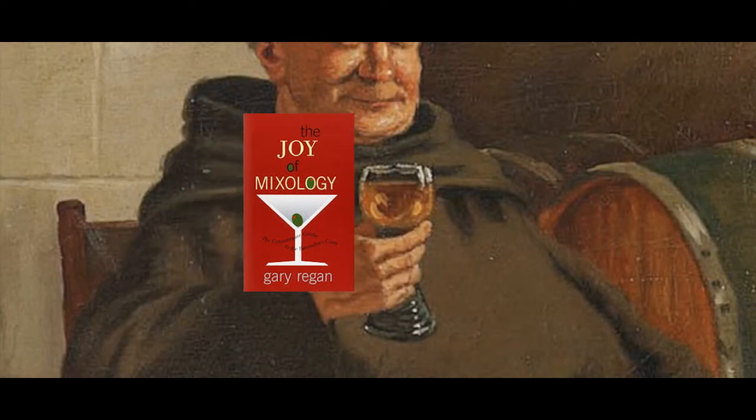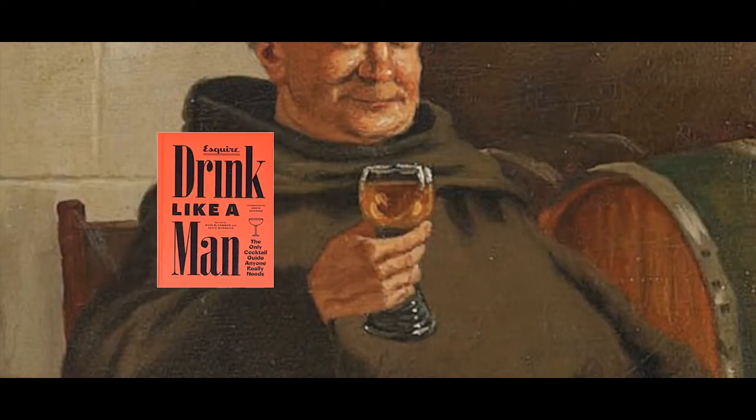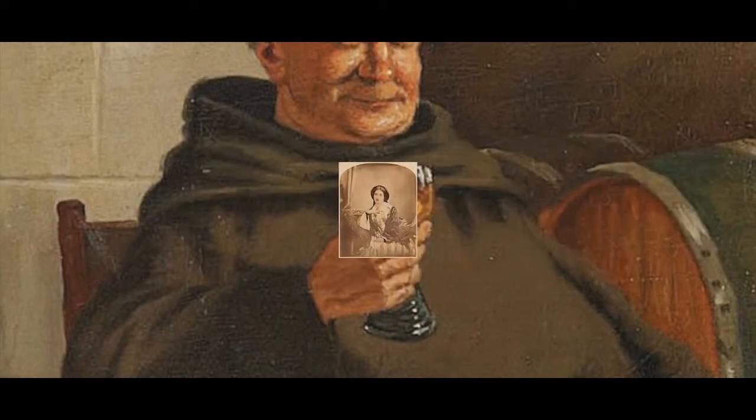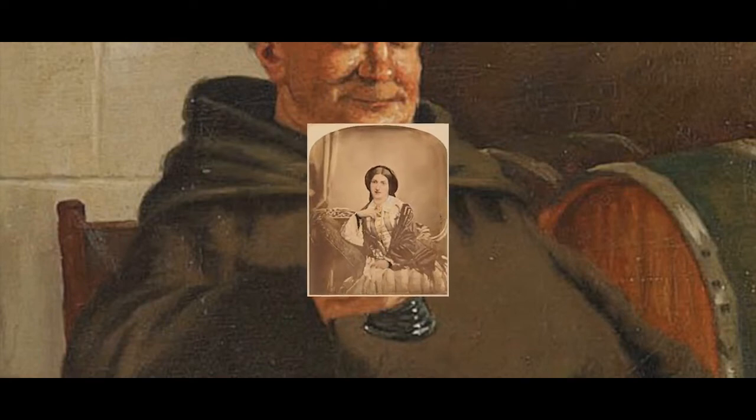Did you know that though it was men who wrote the first and most of the cocktail books, even today, women in fact were writing about alcoholic concoctions long before men were.